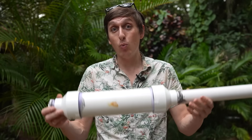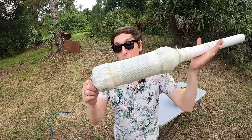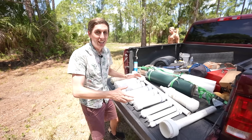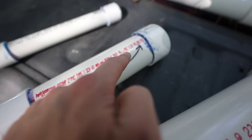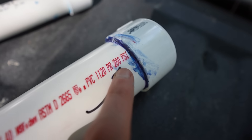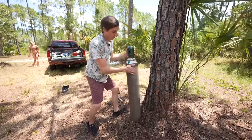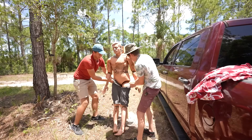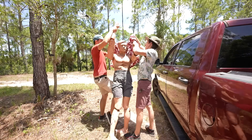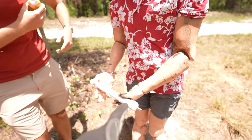So today we're going to find out what happens when PVC explodes, what causes it to explode, and how we can make them safer. First I want to find out how strong this PVC actually is, because they all have a pressure rating. This one is 2 inches and it's rated at 280 PSI. I'm using a tank of argon gas to pressurize the pipes so I can tell exactly what pressure they fail at. We're going to use Rescue Randy to show what would happen if one of these failed while you were holding it.